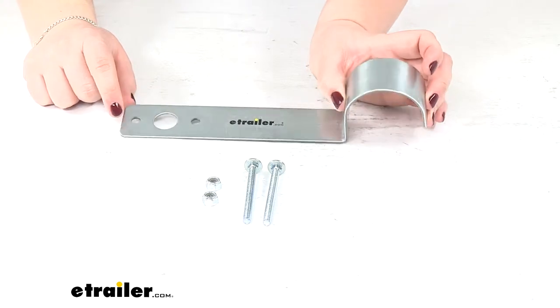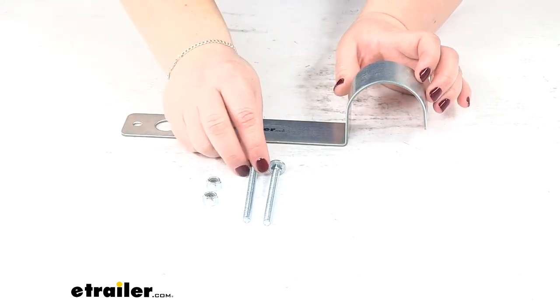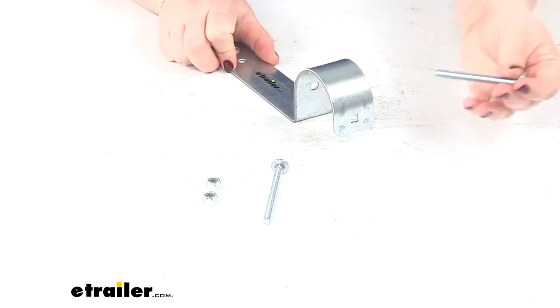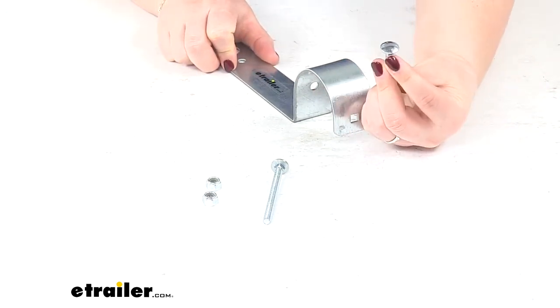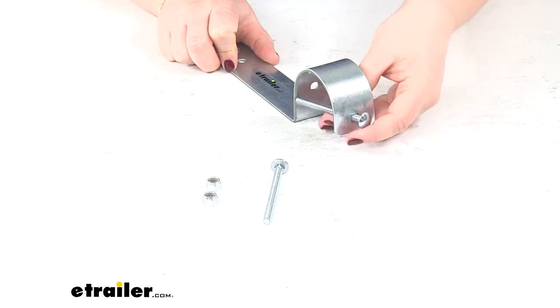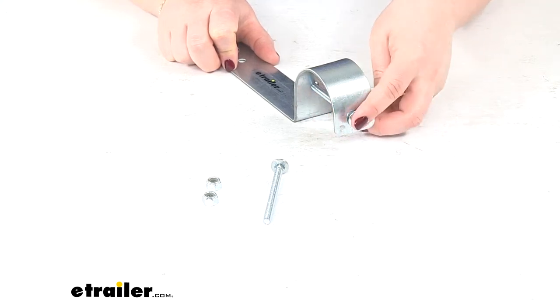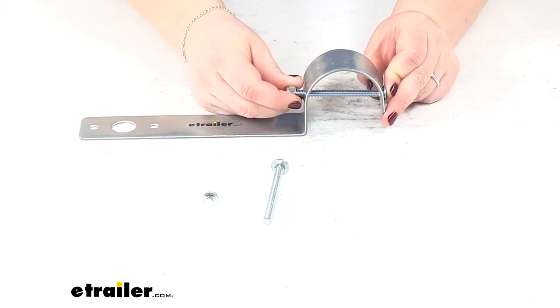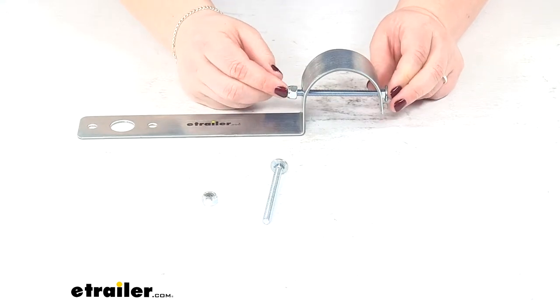It attaches around the post using one of the carriage bolts to go through. It's got a little square hole on one side and a round hole on the other. You want to put the head of the bolt on the square side so that it can lock into place with that carriage bolt style. Then on the other side we'll add on our lock nut, which is going to attach our bracket to our guide post.